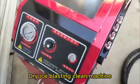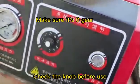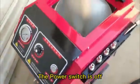Dry ice-blasting clean machine: check the knob before use, and make sure the power switch is off.